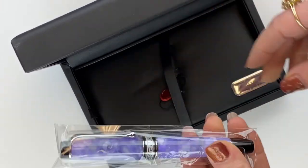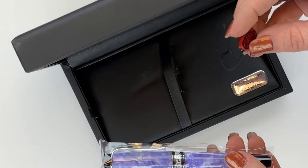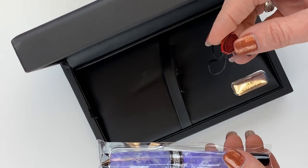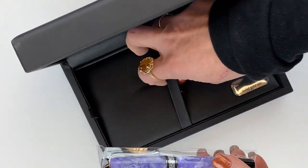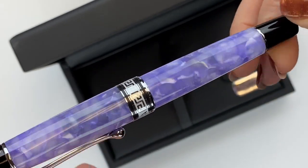So you can pull your pen out — it's in a pen sleeve. There's also going to be a little Aurora emblem, red with black, included there. And this is your Aurora Optima 365 Lilac Fountain Pen.